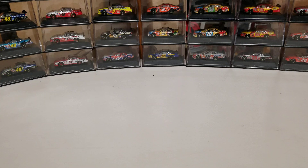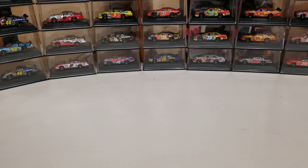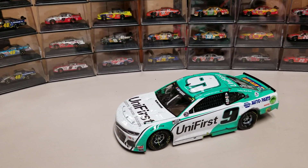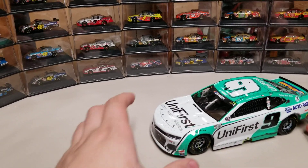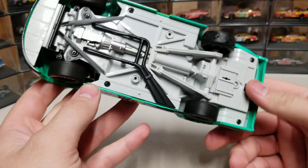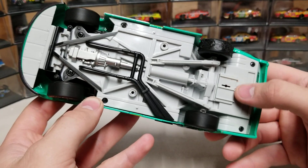Let's go ahead and take the base off here so we can get a good look at what's underneath and what we're looking at for the light-up edition. There's the ARC car here. I was going to get all of the light-up cars, but I didn't have enough people showing interest, so I kept doing what I normally do — the race wins. You can see we've got that chewed-up tire. Underneath, we've got the two lights, the switch right here — on and off — and that's where the batteries go.